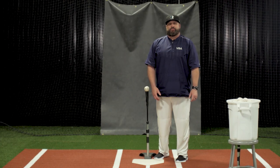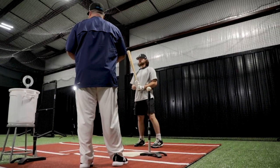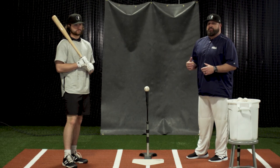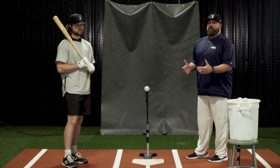Joining me today is Ryan Vallade from the Colorado Rockies. Two big qualities a great hitter is going to have is to stay under control and compact. This drill is going to help us stay compact to the baseball, feel a powerful position on contact, and then also work through our swing to feel the full flow after we've worked our way to being compact.